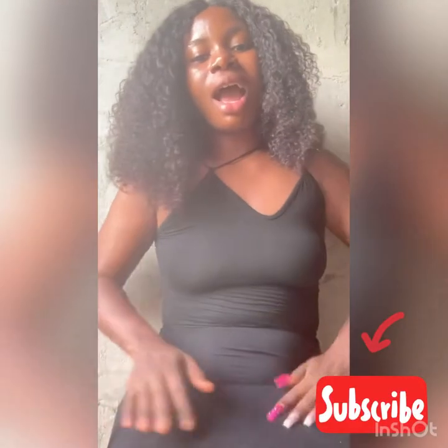Hi guys, welcome to my channel. My name is Elin. Don't forget to subscribe to my channel and turn on the post notification bell so that whenever I post a new video you'll be notified.